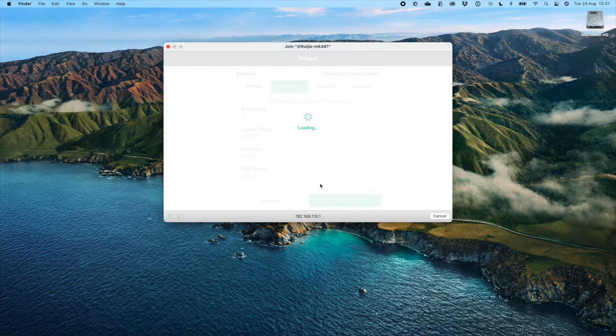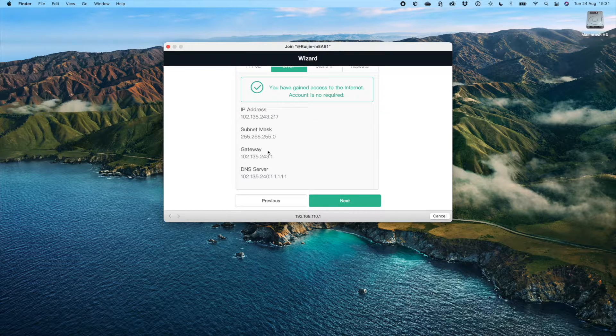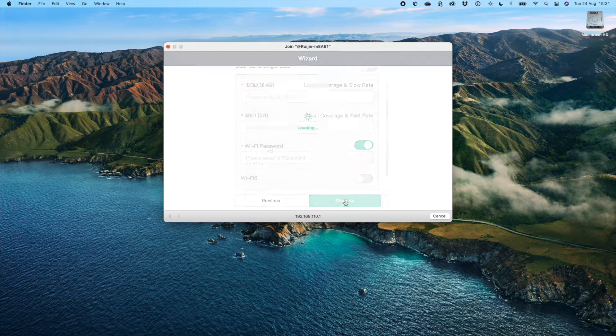When you hit configure, you go to the internet settings. On Atomic Access we use DHCP for our WAN settings so I don't need to configure any PPPoE settings. This router has automatically detected all the settings needed, so I can go ahead and click next.